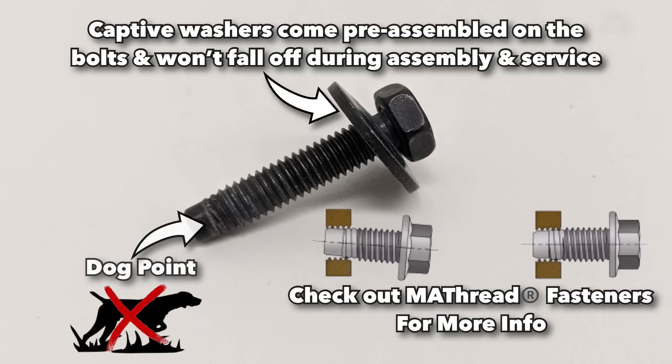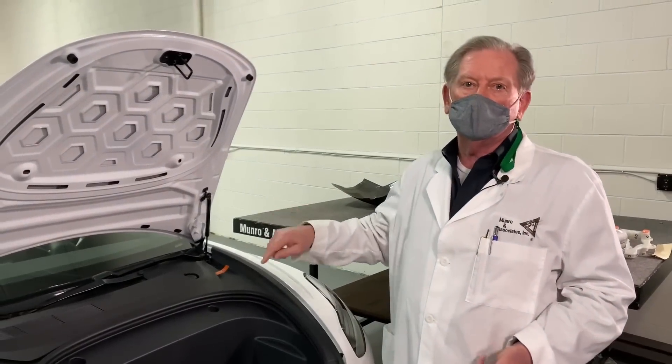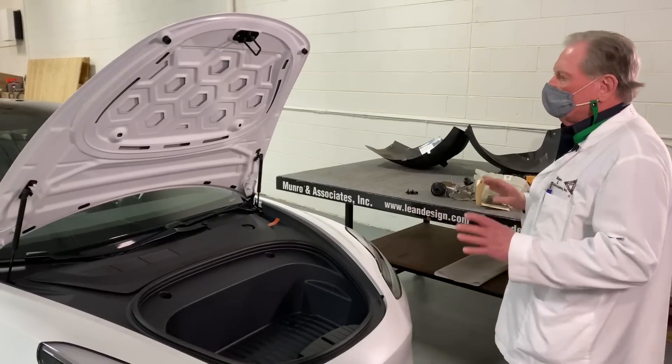The dog points mean they never cross-thread. Plus, when you run them down with this fastener, you're going to get good clamp load — because when you run screws down on plastic, it really doesn't like to be compressed too much. So this is a good idea. Let's put these things aside.